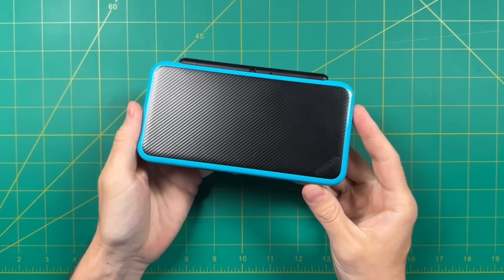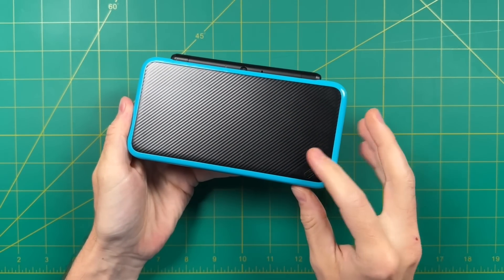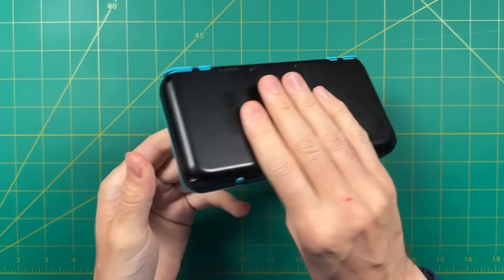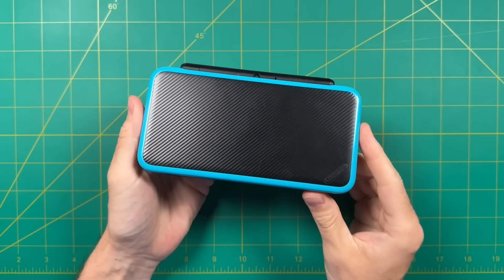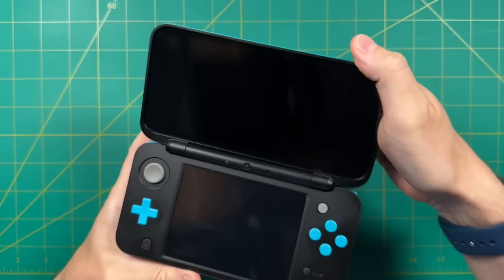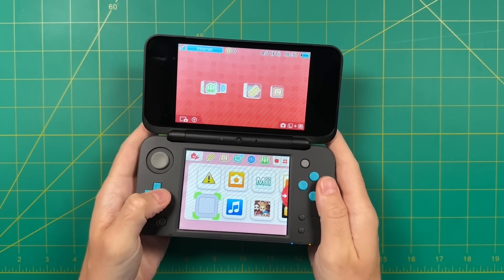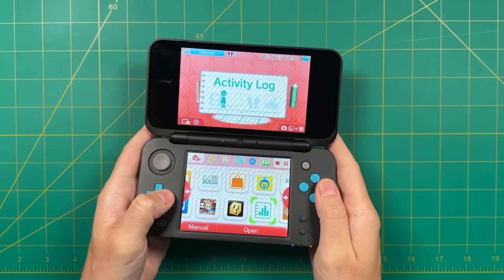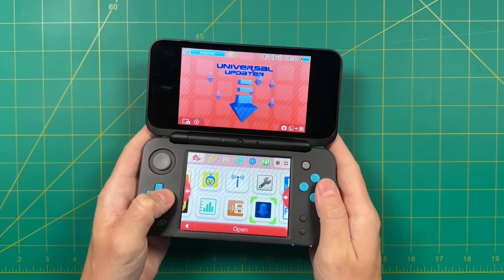Hey everybody, this is Russ from Metro GameCore, and this is my device — actually it's called the new Nintendo 2DS XL, and yeah they really did a number with those naming conventions. Now recently Nintendo closed the eShop for both the 3DS and the Wii U, and many owners like myself were concerned about what you can actually do with the 3DS now that the shop has been closed. In this video I'm going to show you how to install custom firmware on your device.